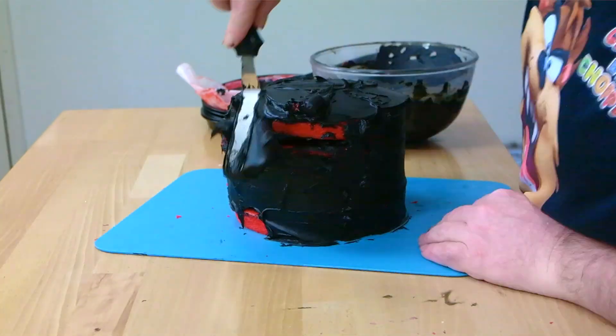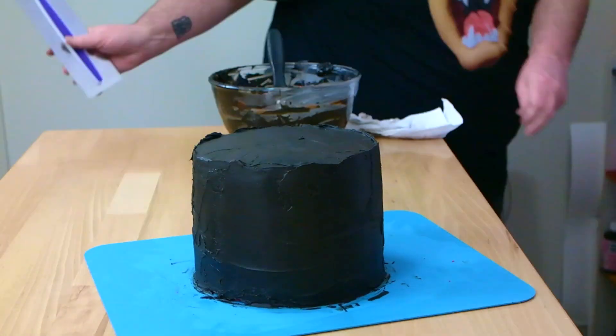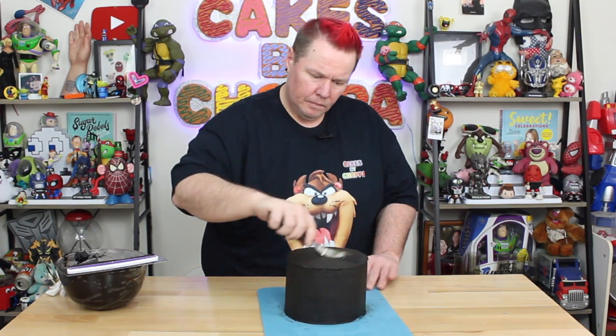How good does that black and red look together? Now we're just going to go over and give that a second coat of ganache, covering all the cake so it's not visible. I just want to make sure it's sealed in and you don't see any of the red — that's all we're going for — because we've got another chocolate to go over the top.